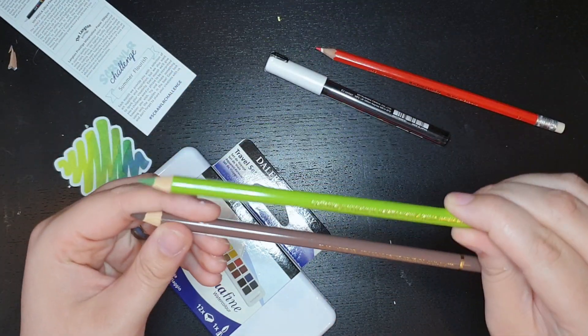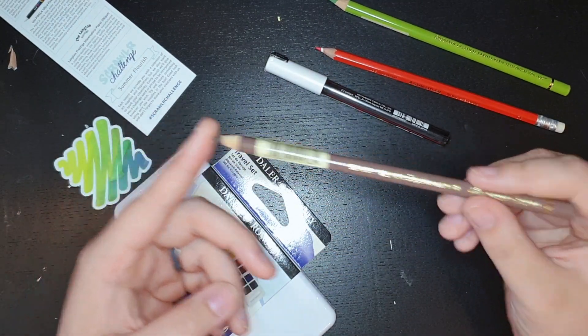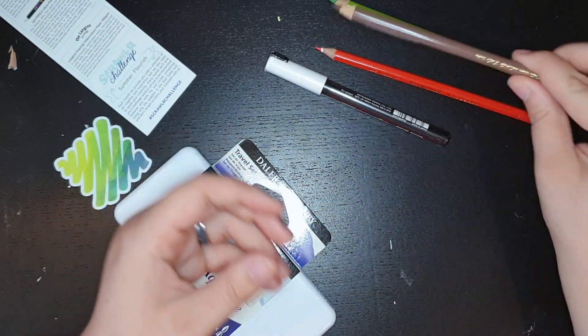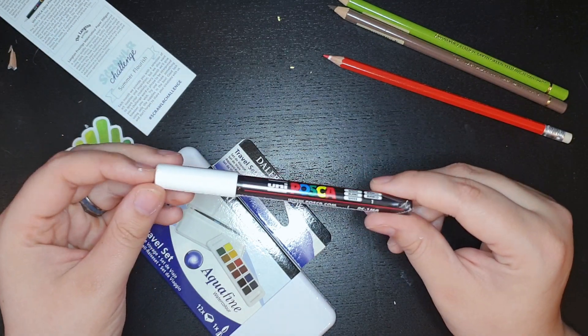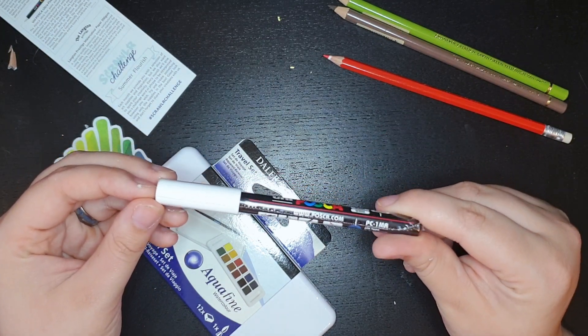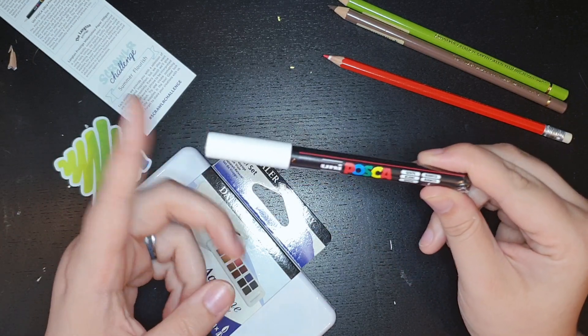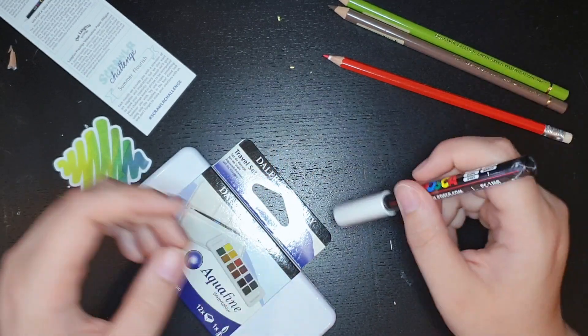Another one of the fancy Polychromos pencils. It's so smooth feeling, and they're a little thicker feeling too. And brown. So green and brown, and red to draw with. Posca superfine white - probably for a gel pen kind of situation. So that's cool.